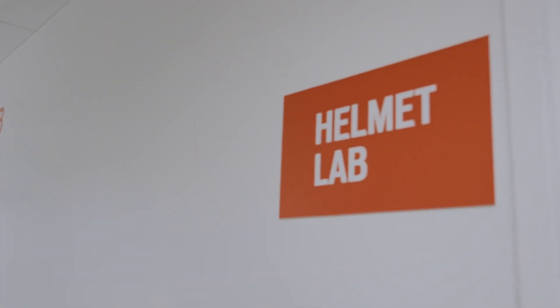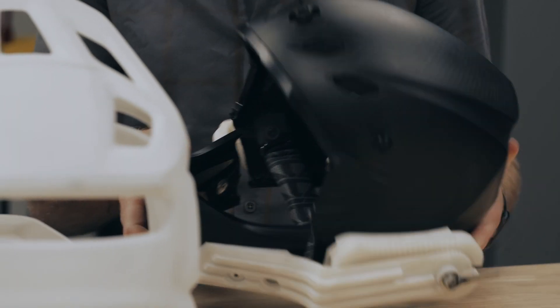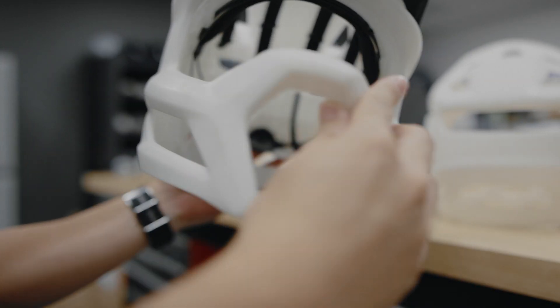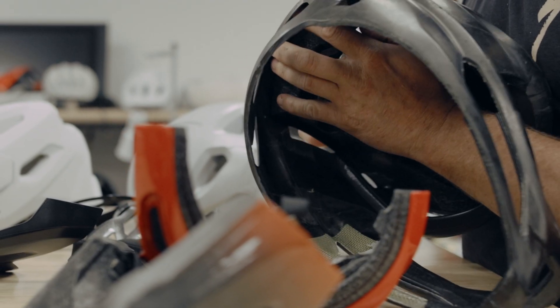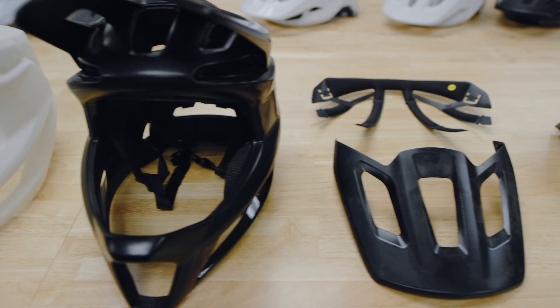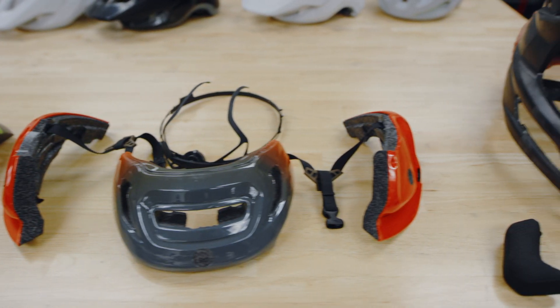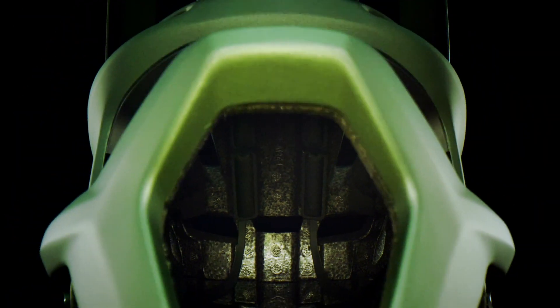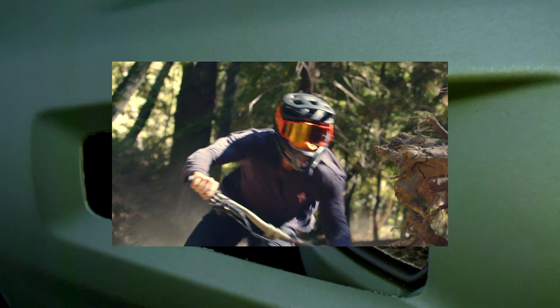We took a step back when we started this project — we didn't want to just make another helmet, so we tried to look at it from a fundamental point of view and start from scratch. For the Gambit we truly started from the inside out: we developed the channeling that we wanted the ventilation to follow, then we built the EPS around that, and then built the shell around that. By going from the inside out you get the protection and the confidence you need, but still have the ventilation that you would have with a half shell.